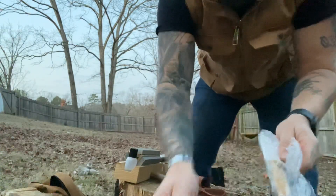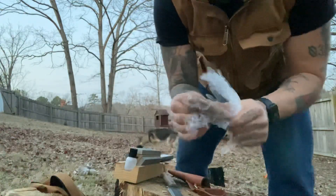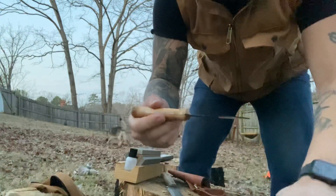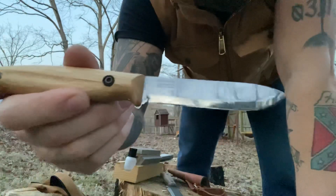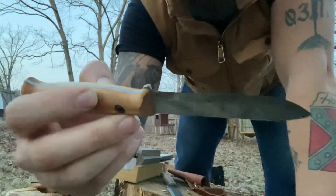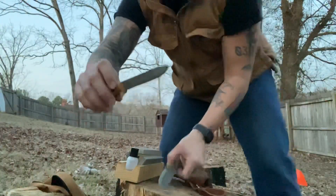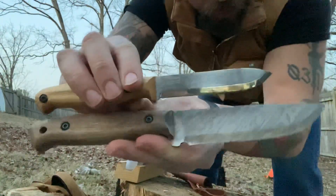Let's take a look at the knife itself. It's got a nice little drop point on this one. And it says here on the blade — UPS knives, made in Ukraine. So you can see the size comparison between the two right there.